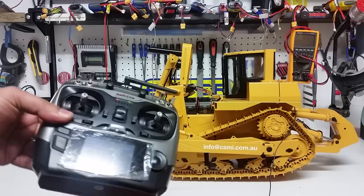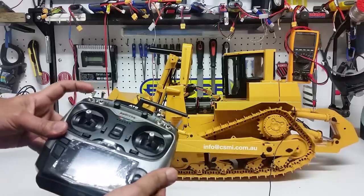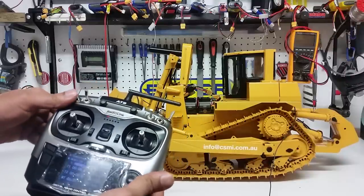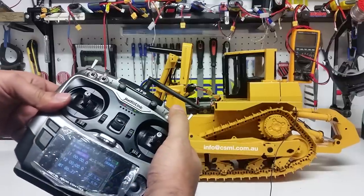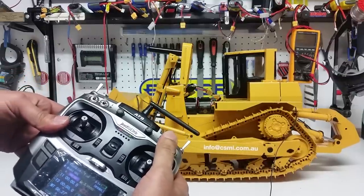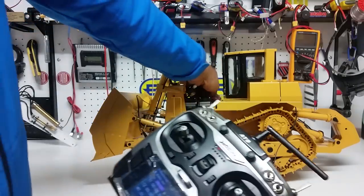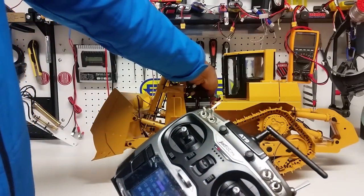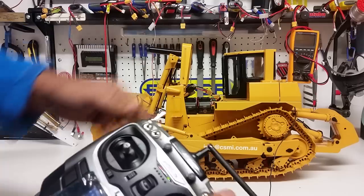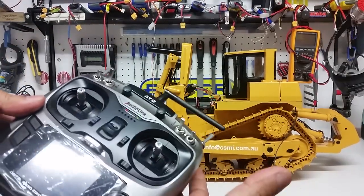So here we have the pump — as you can see we've kick-started the pump and the pump is now running. This particular switch is for the starting of the engine. The upward position is the horn — I'll increase the volume a little bit so you can hear it.